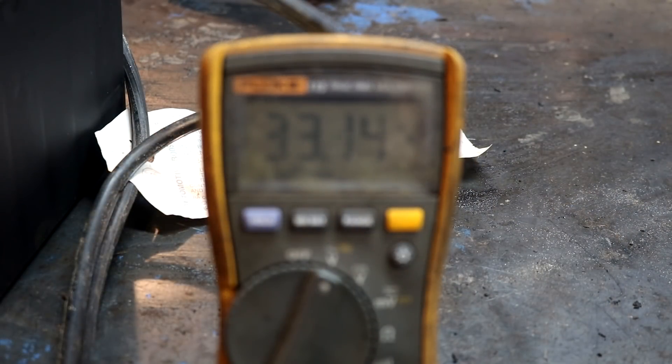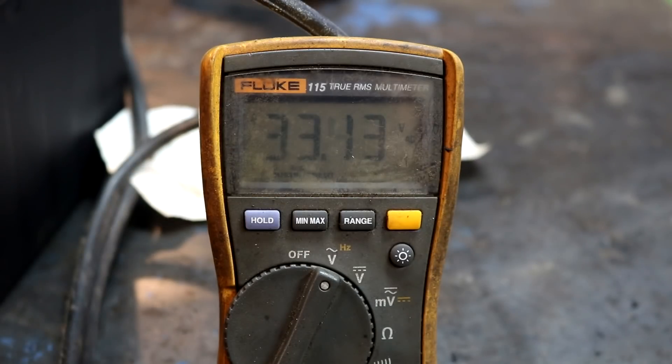Great news - this stator works. Currently it's putting out about 34 volts AC, which is just like what it should be. So this project was a success.